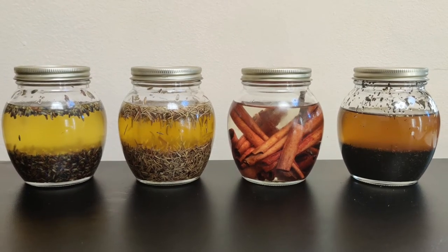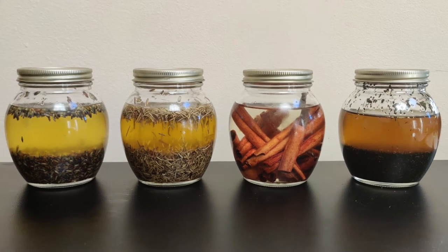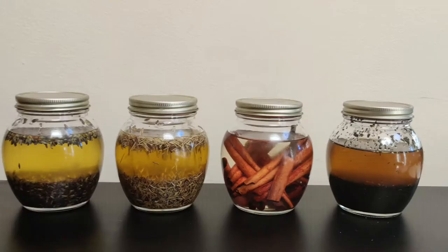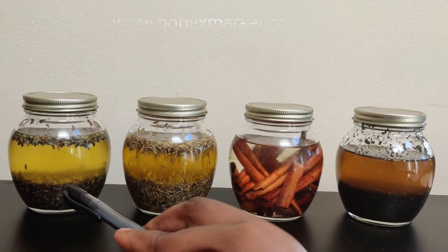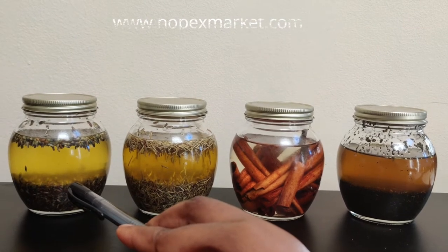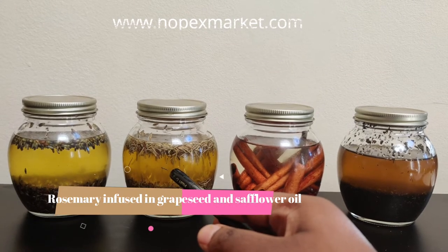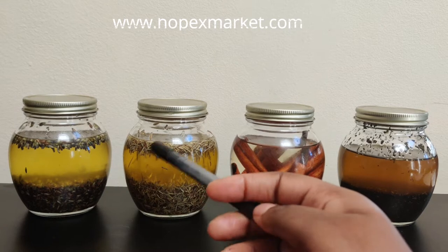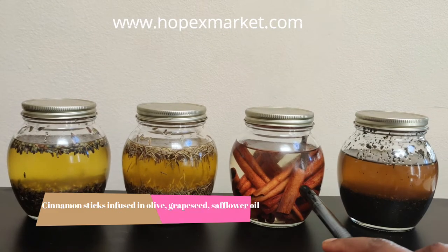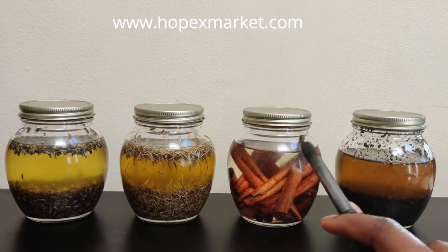Hello everybody, I am Pris Opho from Opex Market Company and today's topic will be oil infusion. Right here I have different types of oil infusion. I have lavender with safflower oil and a little bit of grapeseed oil. Right here I also have rosemary with safflower oil and a little bit of grapeseed oil. And right here I have cinnamon sticks with safflower oil and a little bit of olive and grapeseed oil.